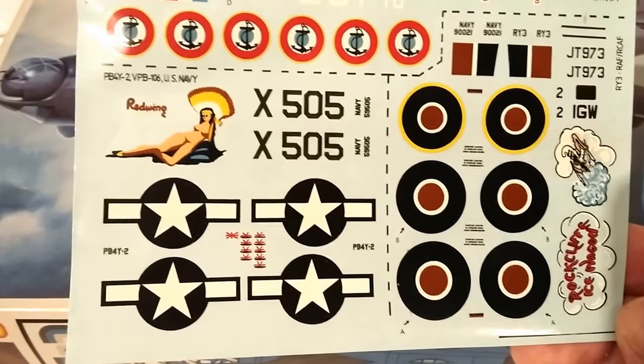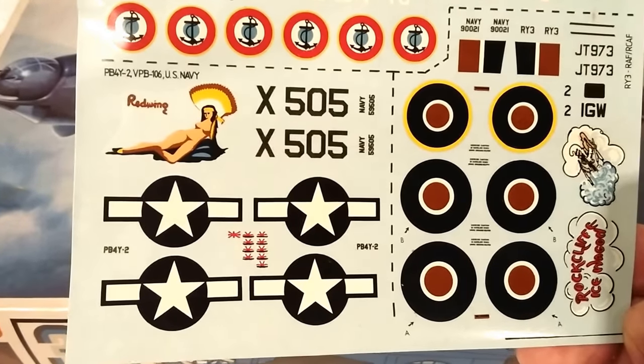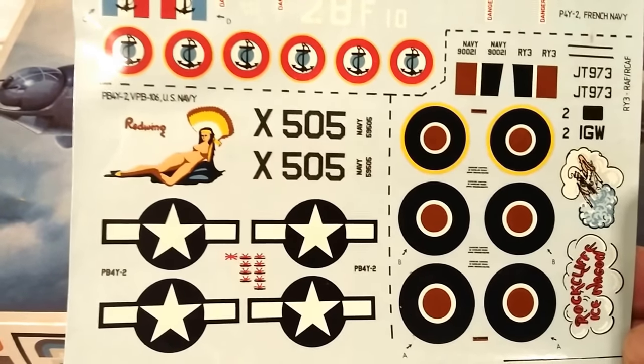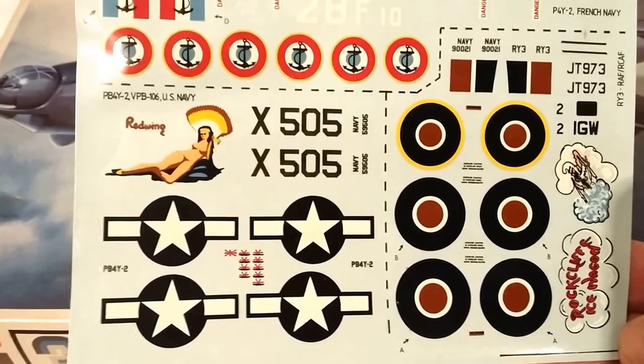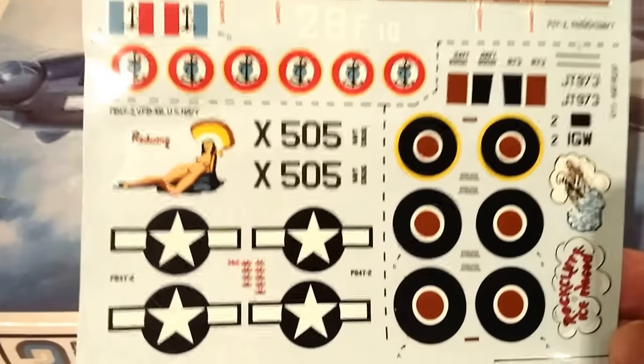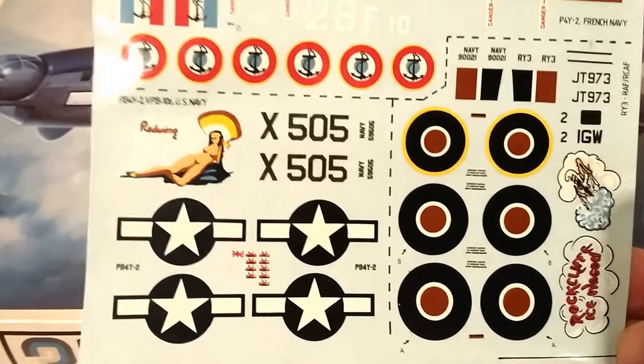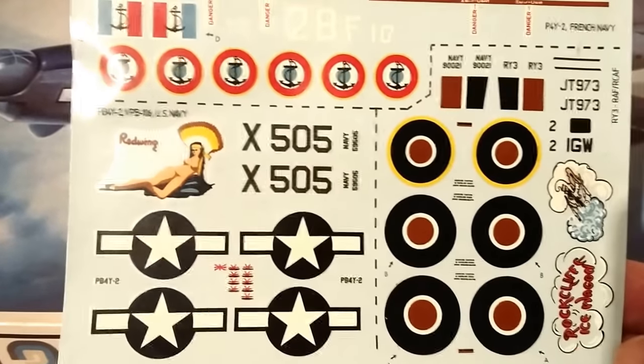The American decals have some kind of kill markings on the side, the stars and bars, some unit markings, and a Varga girl who seems to be wearing no clothes. A little bit embarrassed about the fact that there's a naked figure on the side of the airplane, but hey, there you go.